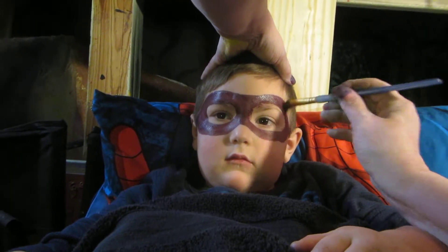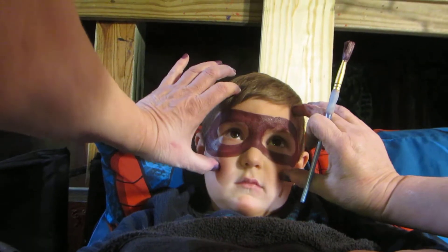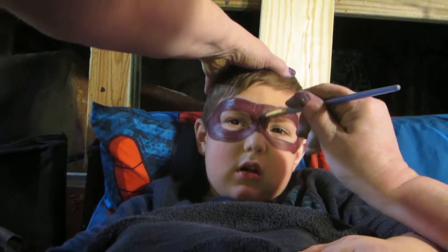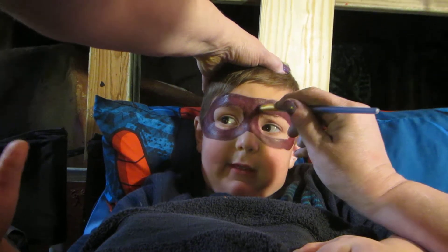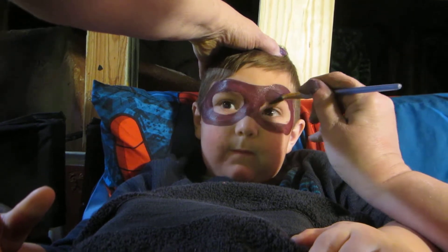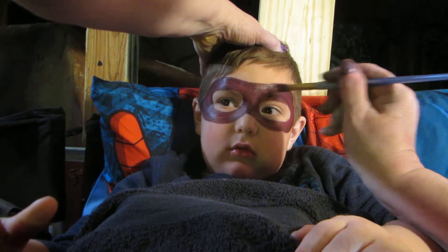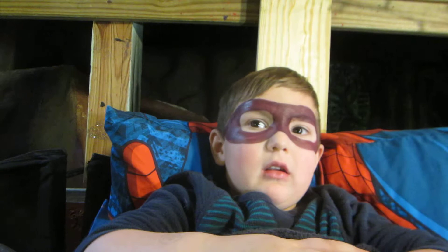So what do you think? Do you want to be the turtle mask that ends here, or do you want to be the one that goes all the way down? I just want to do it as a picture. I think that one goes all the way down. Yeah, look at the picture. Yep, it goes all the way.